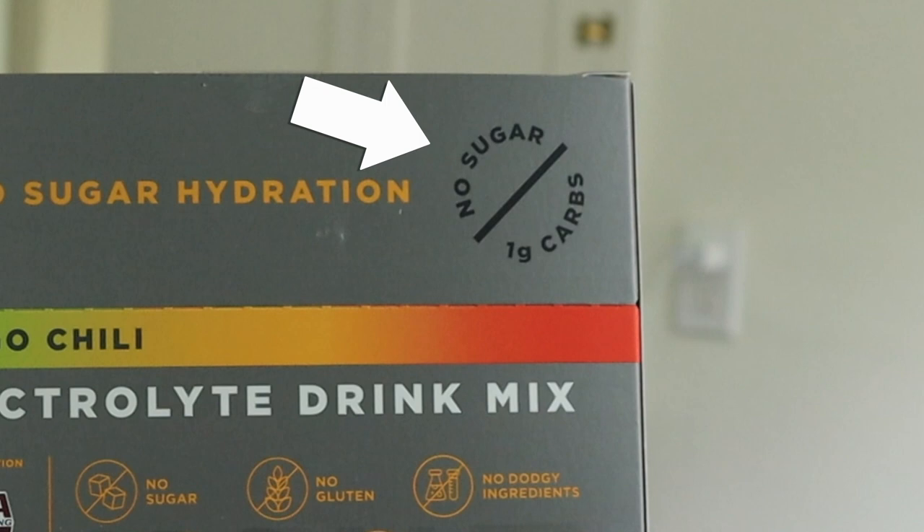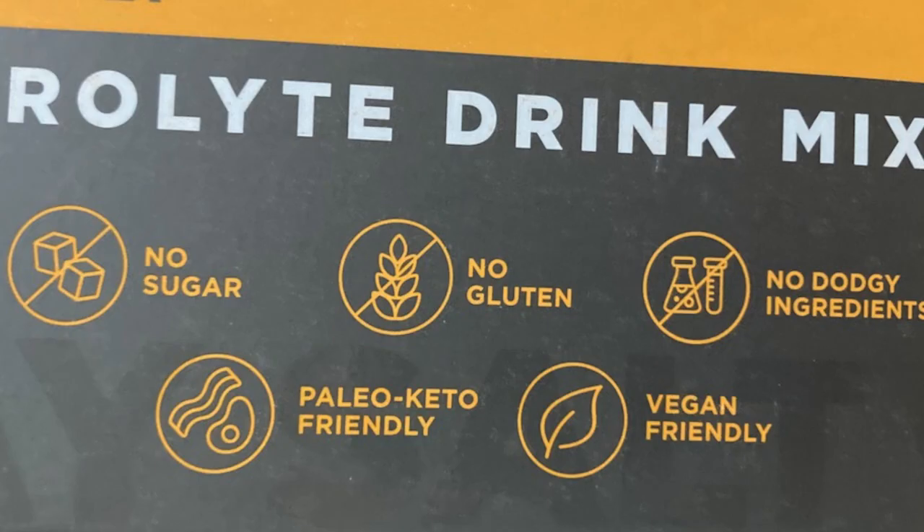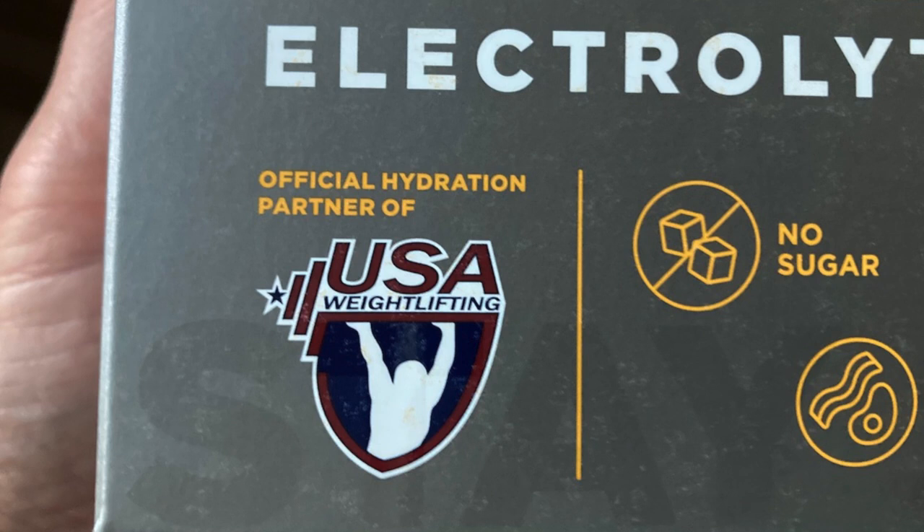On the outside of the box it says no sugar and only one carb per serving, sweetened by stevia leaf extract. They were gluten-free, paleo and keto friendly, and vegan friendly. I also noticed a logo that said 'Official Partner of USA Weightlifting.' I looked to see if it had an NSF certified for sport logo too, since USA Weightlifting must be confident the product doesn't contain anything that could disqualify an athlete — but I didn't see NSF certified on the package.